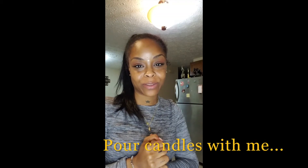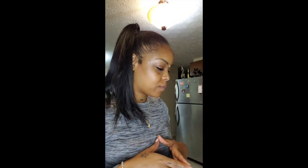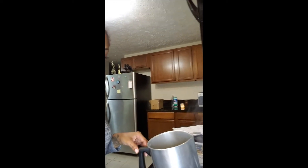Hey y'all, back again with another video. I'm April and I own 8th and Loss Candle Co. Tonight I was sitting in my kitchen doing some candle pouring, so I thought why not bring you all along with me. I currently have some wax melting and I am pouring a few tester scents that I'm testing out. Let's just take a look at what I have going on.